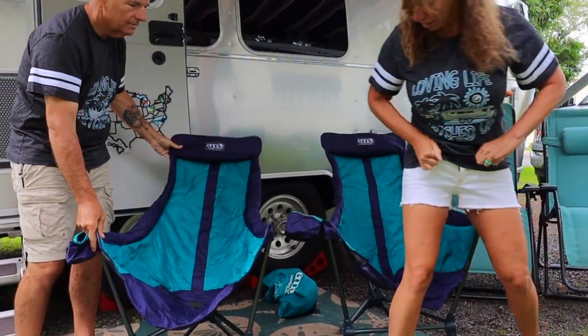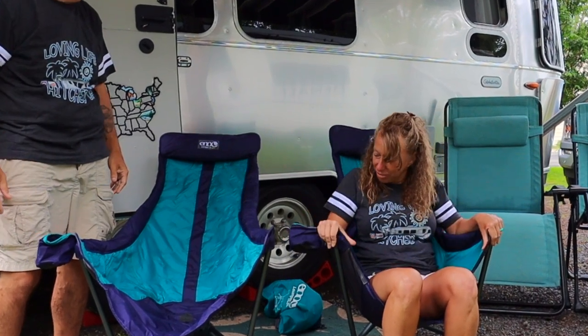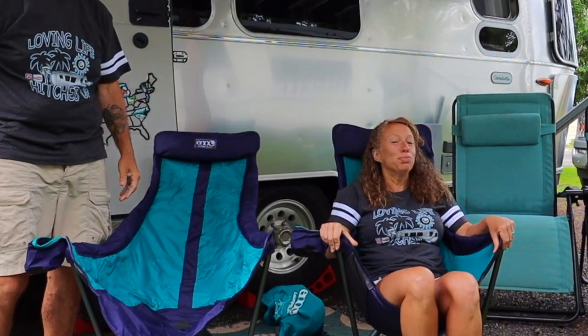I'm always worried the first time I sit in the chair to see whether you put it together right — even when you build it yourself.